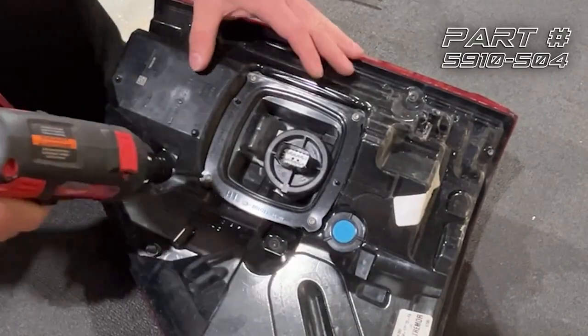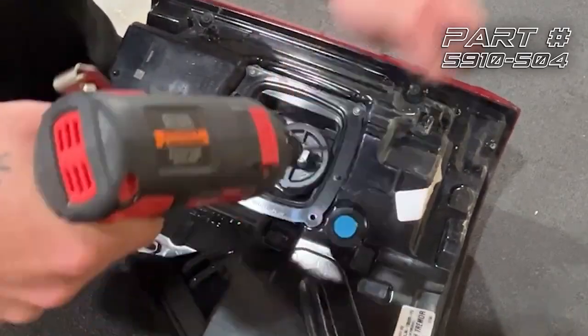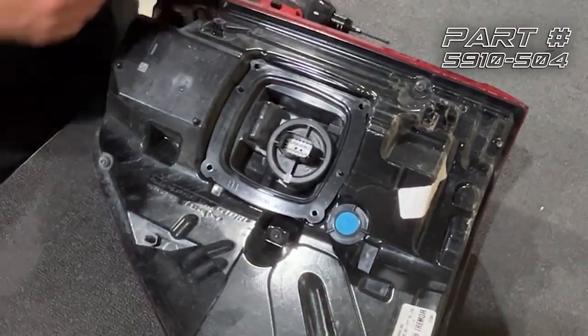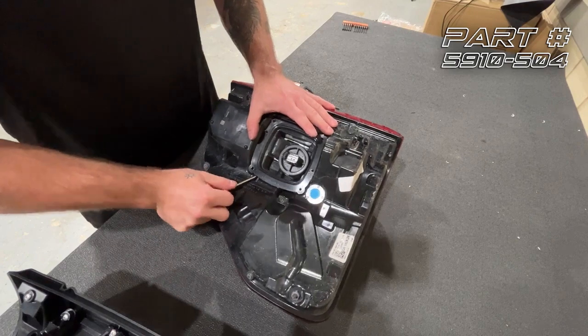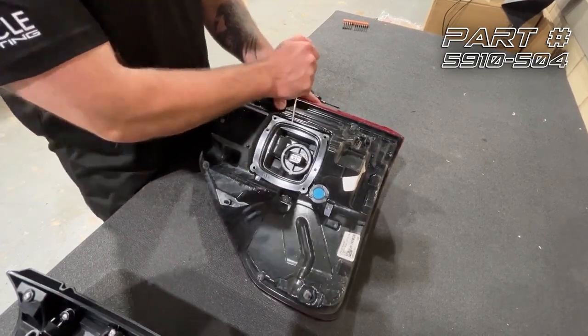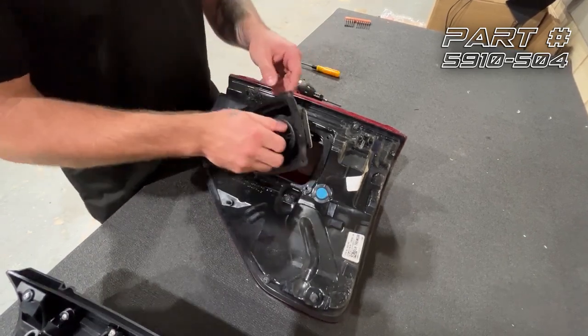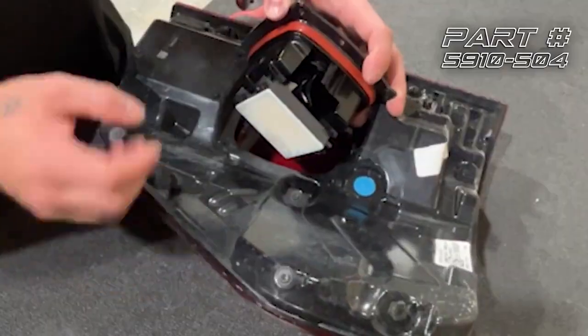We're going to do that by removing these four T20 screws, and then we're going to take a screwdriver or some kind of tool and do a little bit of prying here to loosen the cover, and then we're going to flip it over. This is the sensor.